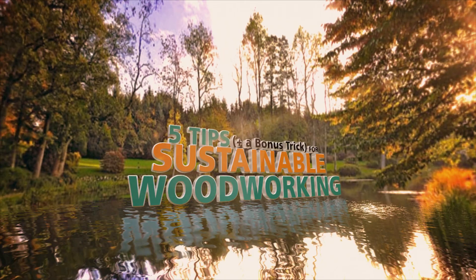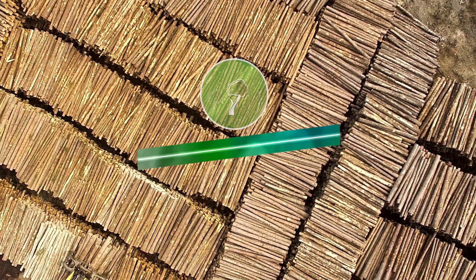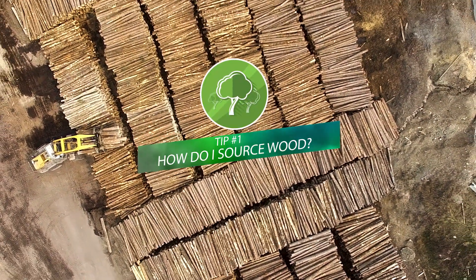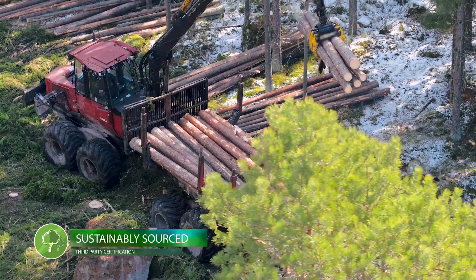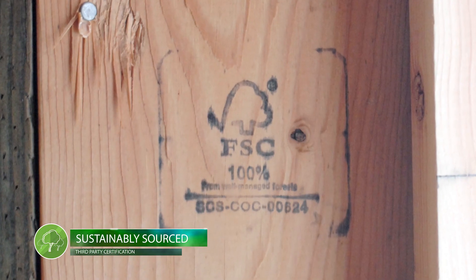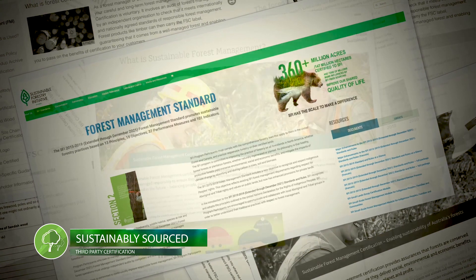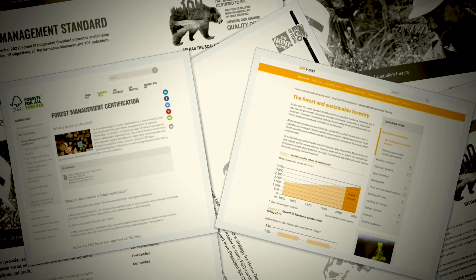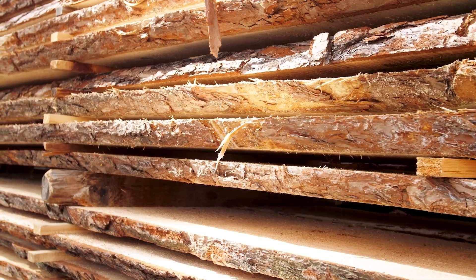Stay tuned to the end of the video for a bonus trick that we think you'll want to try. Tip number one for sustainable woodworking is to think about how you source your wood. When you purchase, choose sustainably sourced wood with a third-party certification. There are numerous international forestry standards initiatives that audit forest management practices. The suppliers have to meet rigorous standards to become certified, so you can be comfortable that you're choosing a sustainable product.